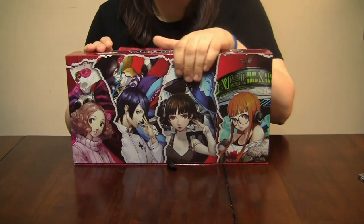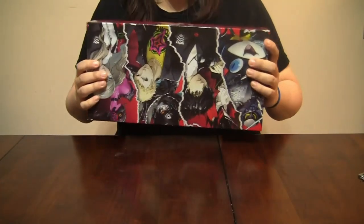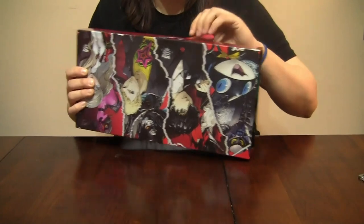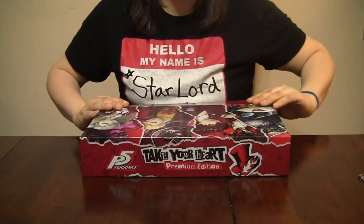So we've got some of the Phantom Thieves here on the back of the box. I wish I knew more of their names, but I've been deliberately staying away from anything Persona 5 related. And then we're gonna open it up.